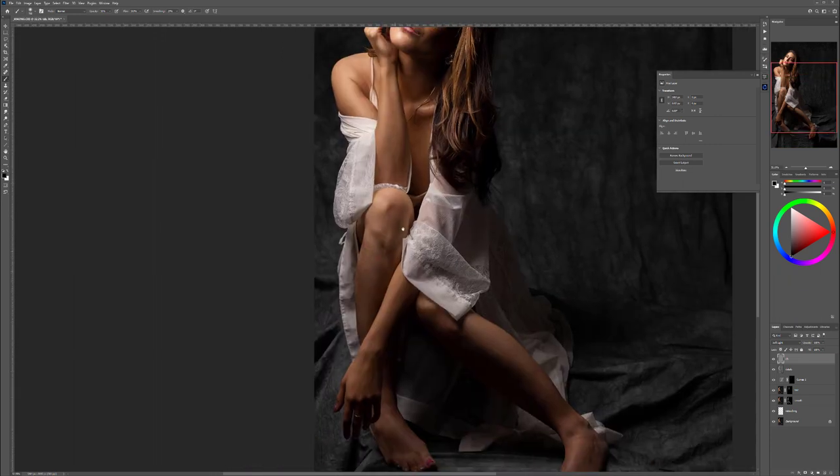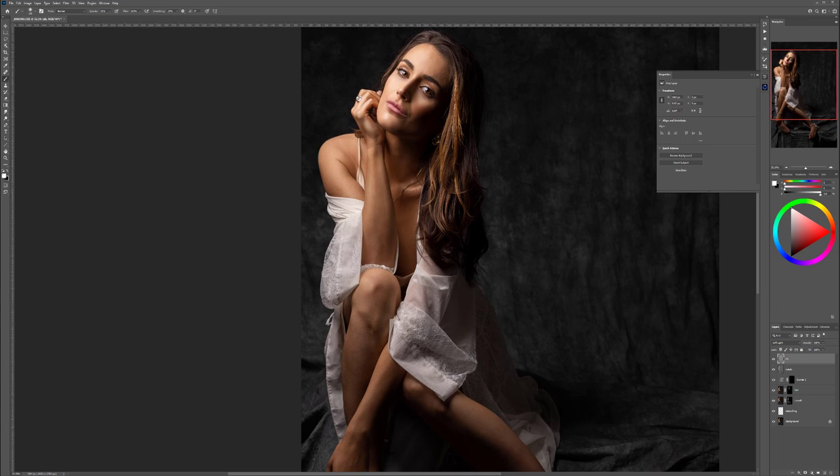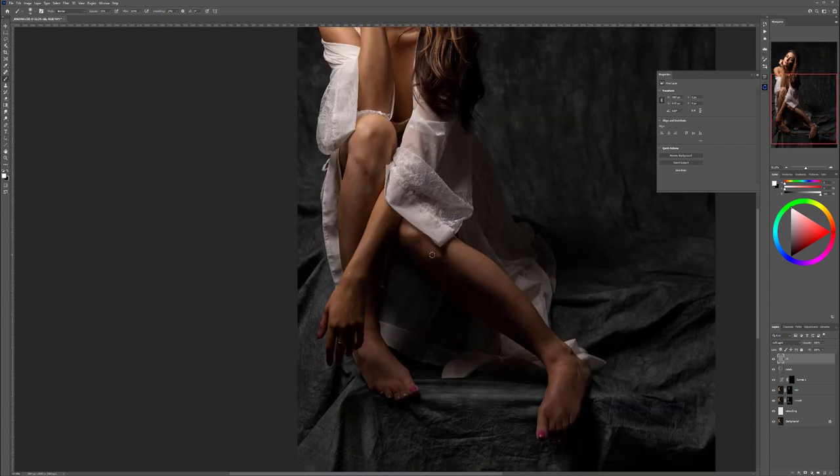We're focusing mostly on the model right now, and will work on the background in a second. Let's add a little bit of highlights on her shoulder — use the bracket keys to increase or collapse the brush size. If you have a hard time figuring out where to put highlights and shadows, just emphasize the overall body shape, and that will help guide you.